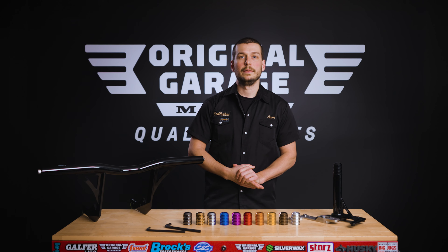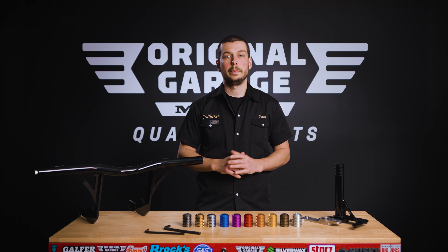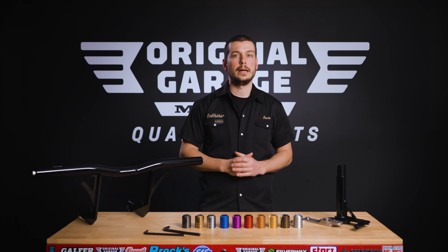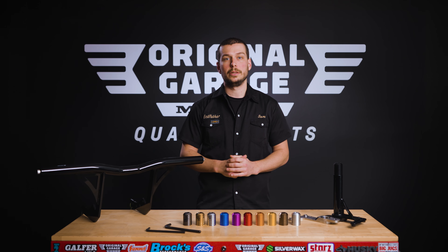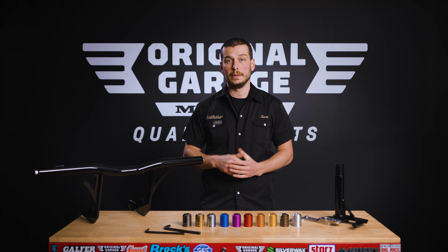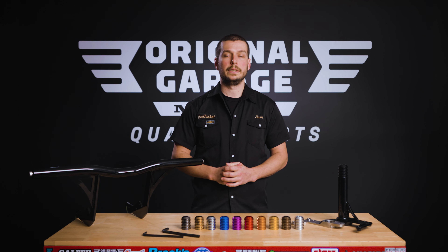Alright guys, if you have any questions regarding these products, please feel free to leave a comment down below, call us, or email us at any time — we'll be glad to help. If you enjoyed this video, please make sure to subscribe to our channel and hit the like button. Thank you for watching and we'll see you in the next video.